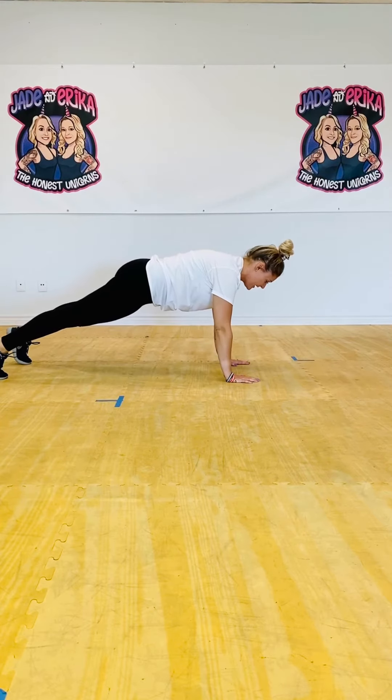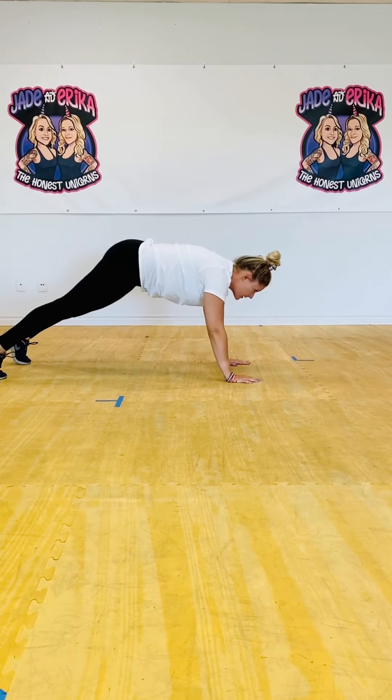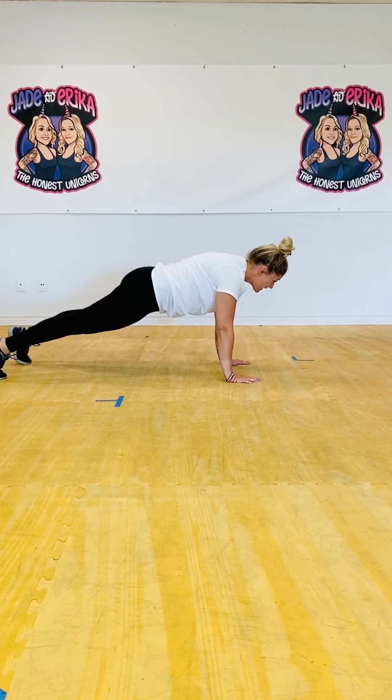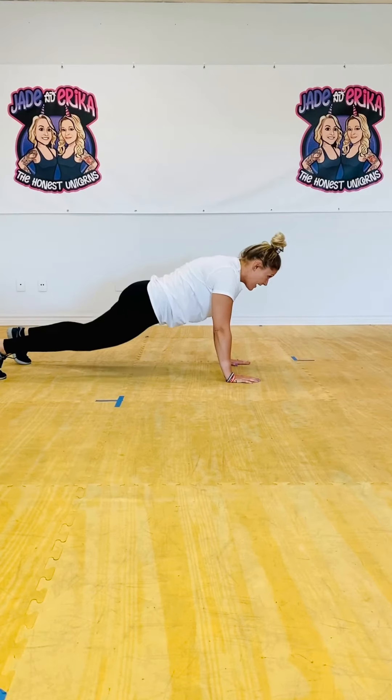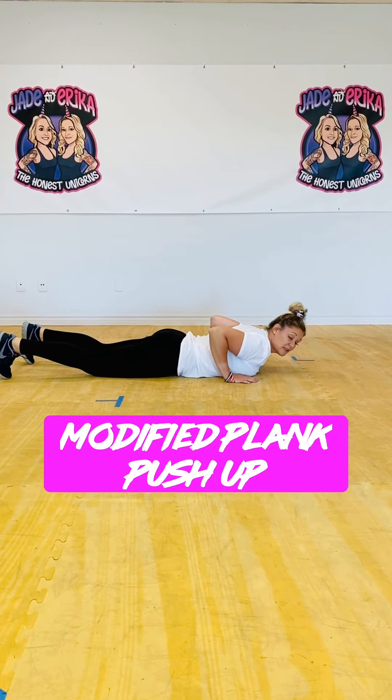So this is what it looks like — you push yourself all the way up into a high plank position, hands underneath the shoulders. Notice how my body is parallel; we don't have any hips in the air. That's one repetition, and you come all the way back down flat onto your belly every single time.